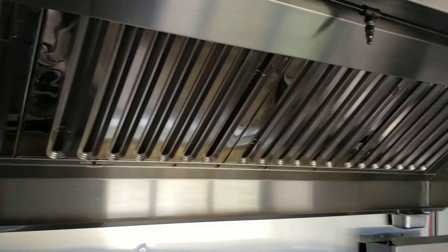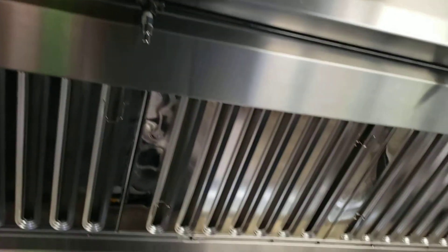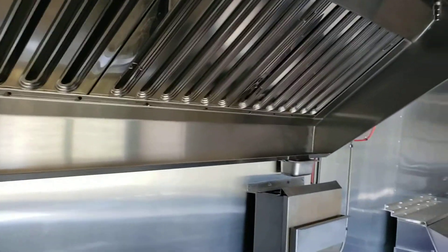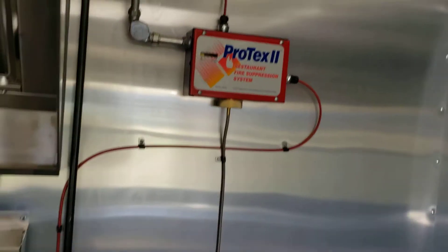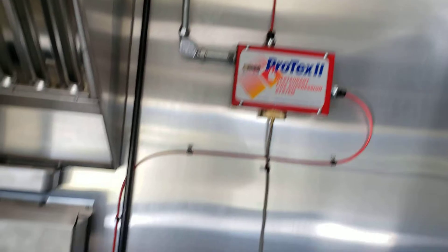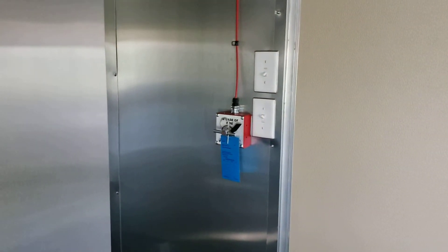There's an eight foot hood with fire suppression built right into the hood. There's the fire suppression tank and the pull level for the fire suppression system.